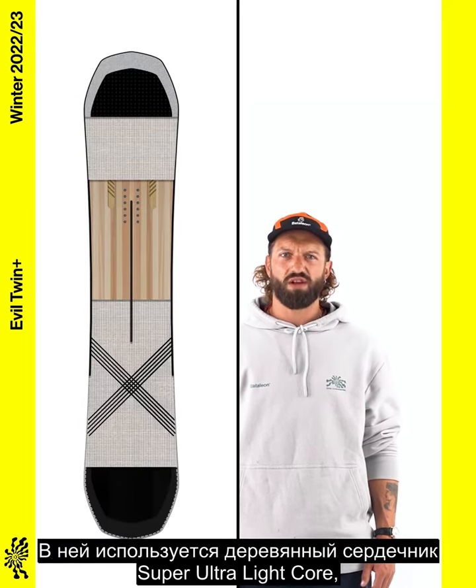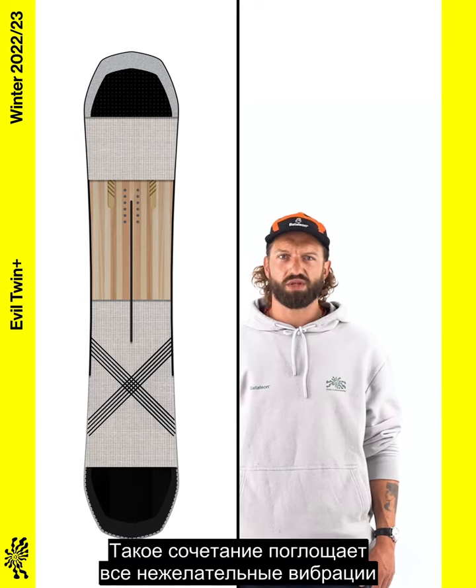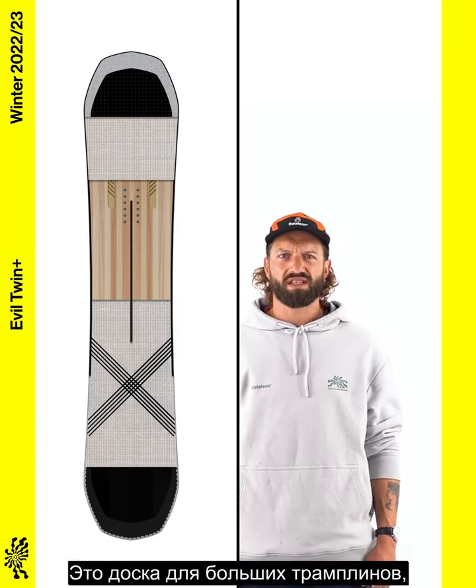It features a super ultra-light woodcore, a central super tube, air ride and carbon stringers, which work together to dampen unwanted vibrations and provide riders with a lightweight, responsive snowboard.